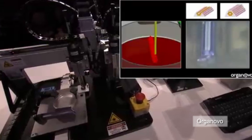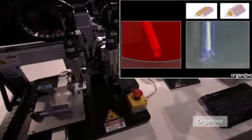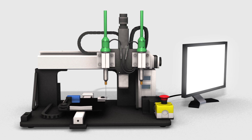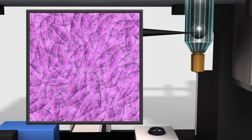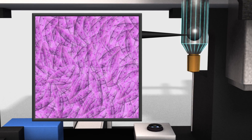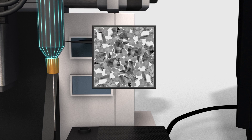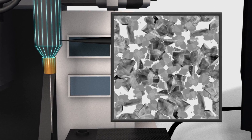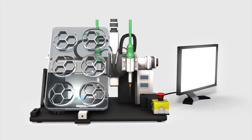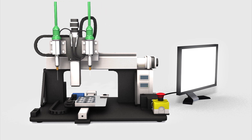San Diego-based company Organovo has developed a bioprinter that is making strips of liver tissue that could be used to test new drugs before they're administered to humans. One of the two printers' syringes is filled with spheroids containing parenchymal liver cells, which are used to assess the potential toxicity or efficacy of drugs. The second syringe contains bio-ink with non-parenchymal liver cells, which bolster cellular development, and a hydrogel that helps with extrusion. A computer connected to the printer instructs a robotic arm that moves the syringe to print a mold in a honeycomb pattern.